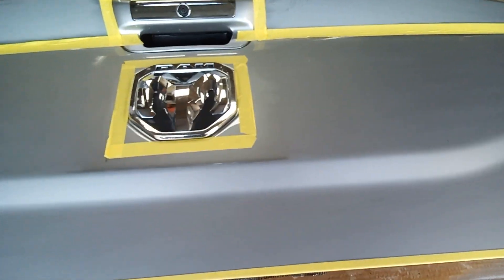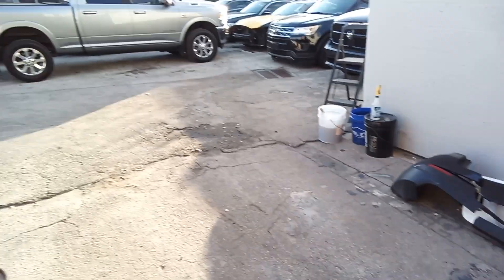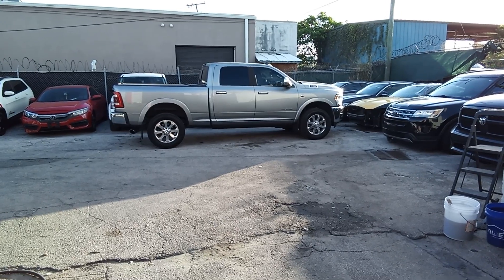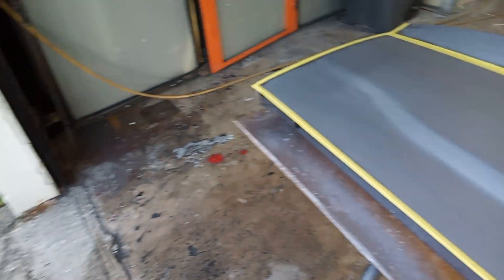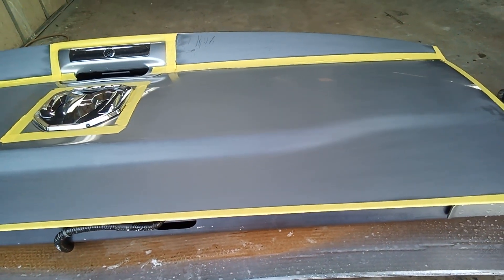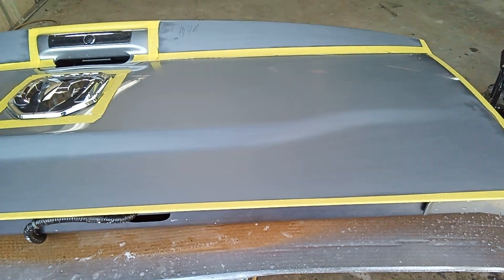Just doing the tailgate on a Ram truck — this big Ram truck right there. And then I'm going to go back with the D8.